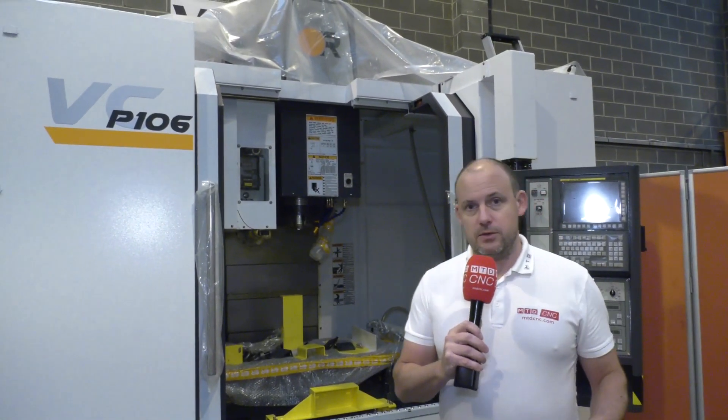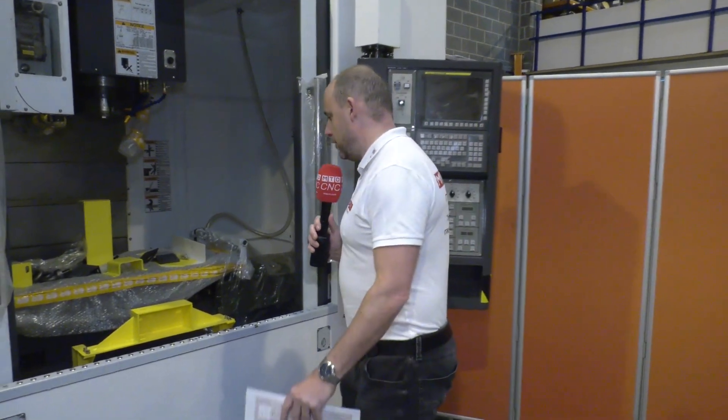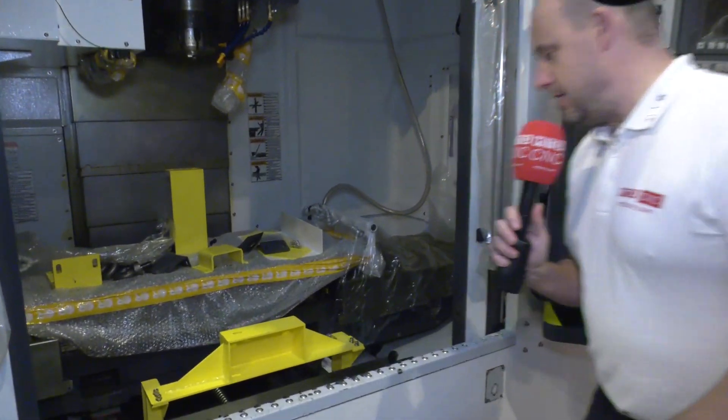I've been a little bit cheeky here today at Victor CNC — we've been looking at some other machines. This one was covered up because it's just coming off the lorry, but I've asked them to take the covers off so I can show our audience a machine I think you should see. It's available from stock: the P106 from Victor CNC.